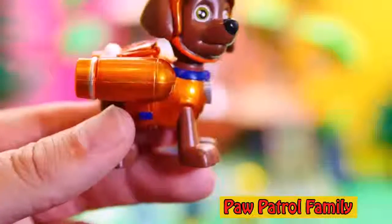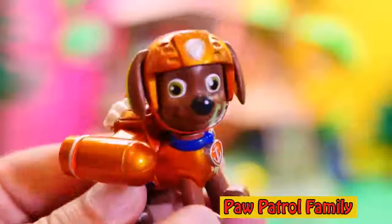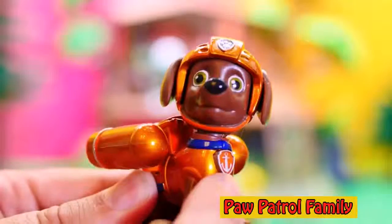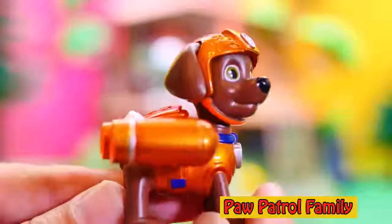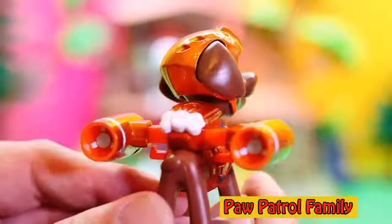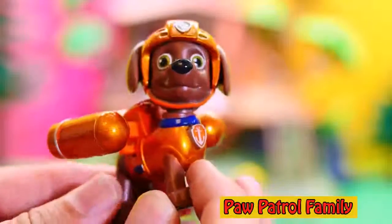Let's look at some more of the characters. Here is the special metallic version of Zuma. Look, it's not just orange paint, it's that special super cool gold looking paint. And watch, there's his pup pack — we push it, out it goes, his jet so he can go flying through the water. Isn't that so cool? Special metallic Zuma.